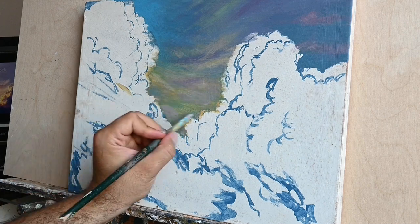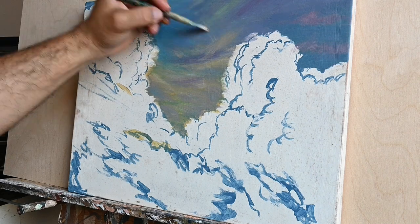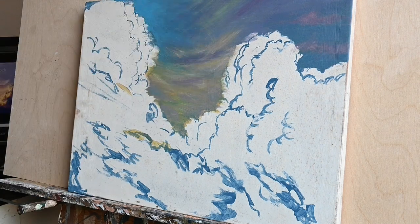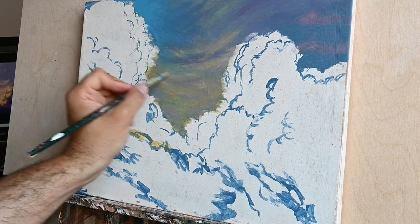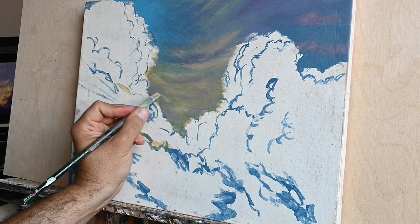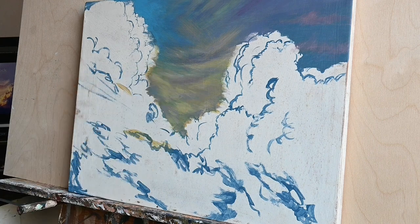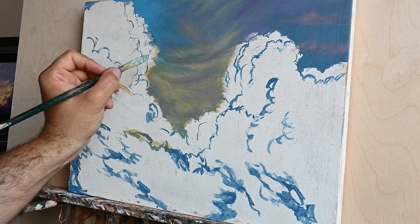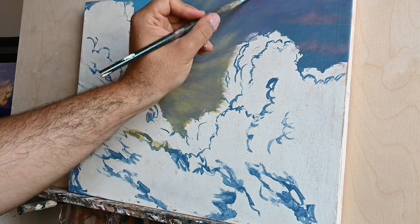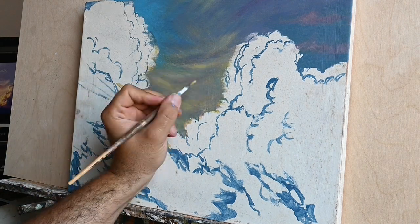Painters who work with acrylics know that they have to work fast, pretty similar to the way that iconographers and painters who use egg tempera do — working very very fast. That means it's not as easy to blend colors when using acrylics, and colors do not stay as wet as they do when painting in oil. They dry very quickly, and blending is much more difficult than with oils.